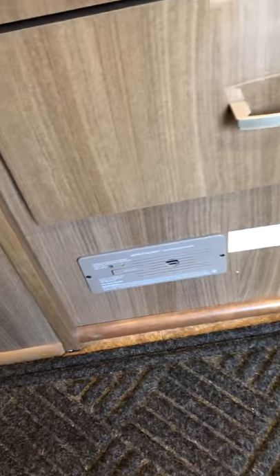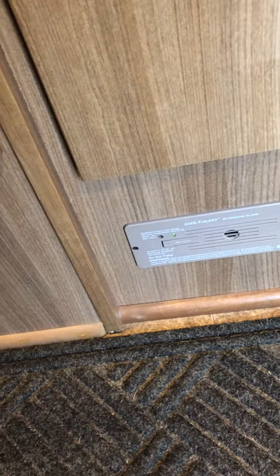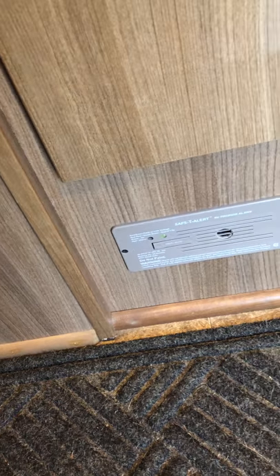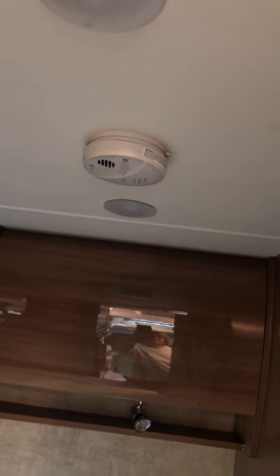Down here, right below the kitchen drawers, is a gas leak detector — so if that goes off, take safety precautions. And then in the bedroom is where your carbon monoxide detector is. We tested those and they are working.